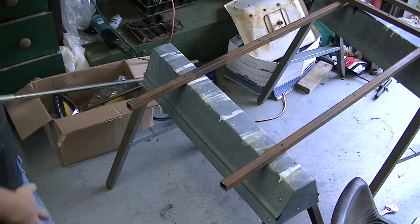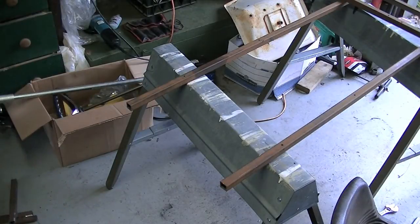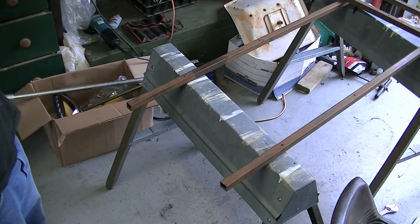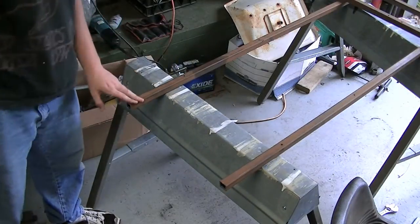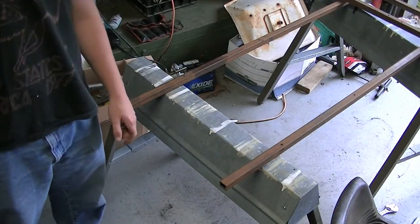I have my camera mounted on this tripod and now I'm going to grind down the ends of this so I can make a nice weldable surface.